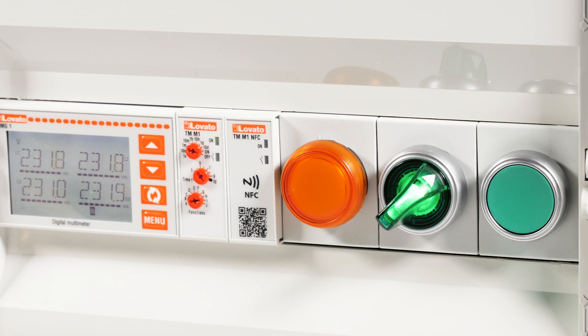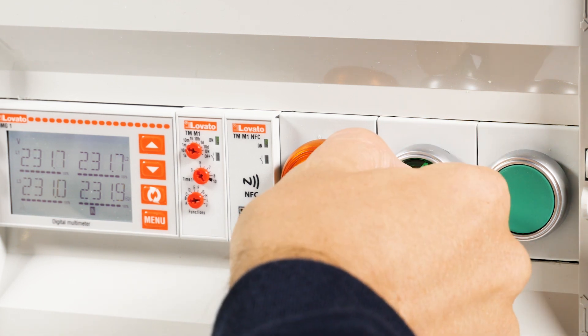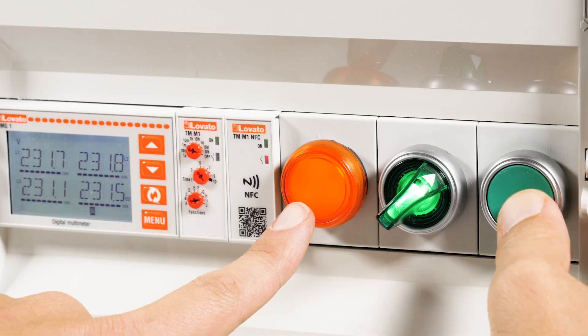To start over and reset the counter, just switch it off and on again. Happy programming!